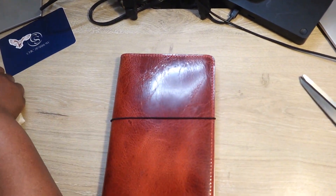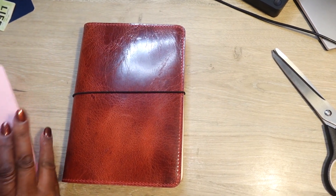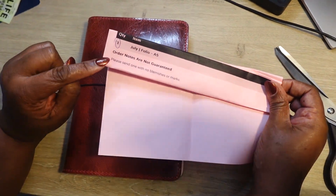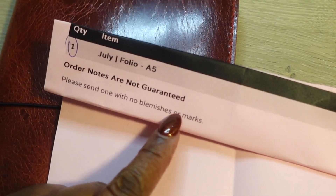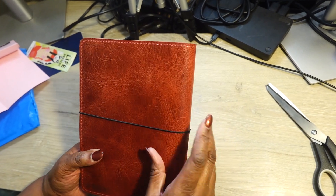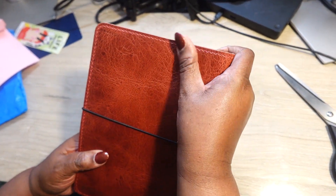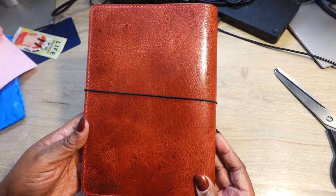Let me tell you the name of this leather. You get a different color piece of paper when you buy it. The order says to send one with no blemish or marks, and it's a July folio in A5. I don't see any blemishes — I think that spot is just from the natural rock of the hide.